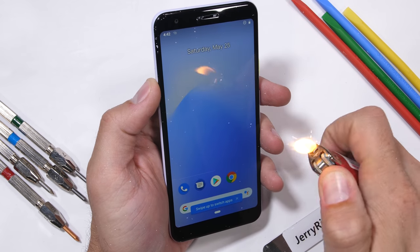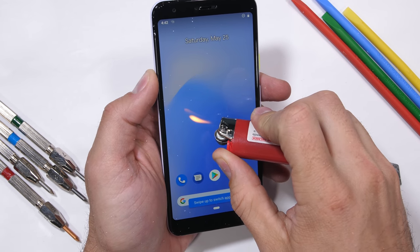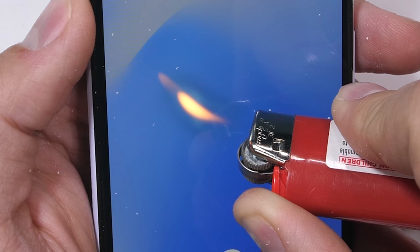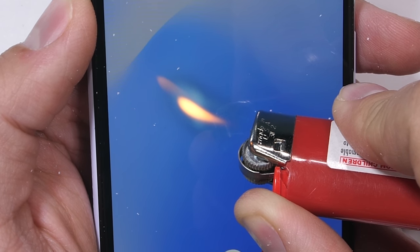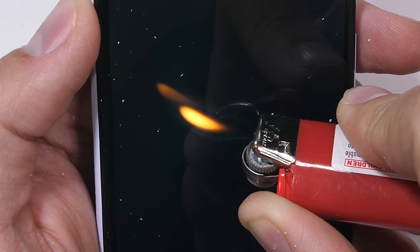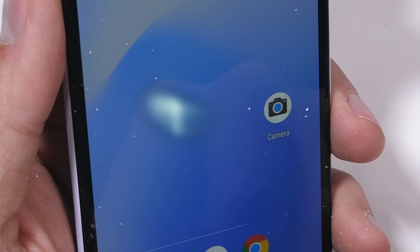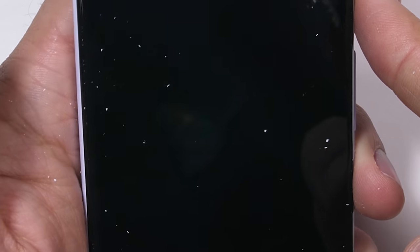The Pixel 3a has a 5.6 inch 1080p display and is using an OLED panel, which means that after about 20 seconds we start seeing permanent white marks displaying on the screen as the pixels get hot, and they never recover. This doesn't really mean anything specific — mostly it's just a reminder that holding a lighter to your phone is probably a bad idea.